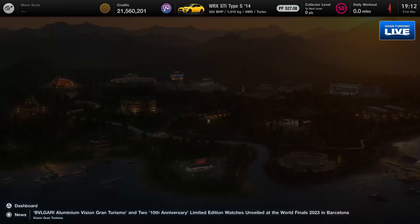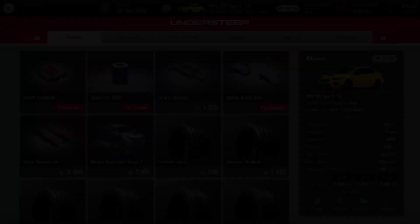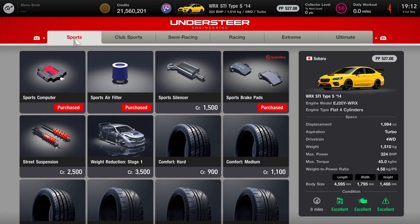I've already put on screen that you can grab this particular player's design by clicking the link down below. A few different people have done it, but this one — I like what they've done with it, it looks good. As far as the upgrades, it's a fairly simple one, as you can see: 527 points, 324 horsepower, 1510 kilos.